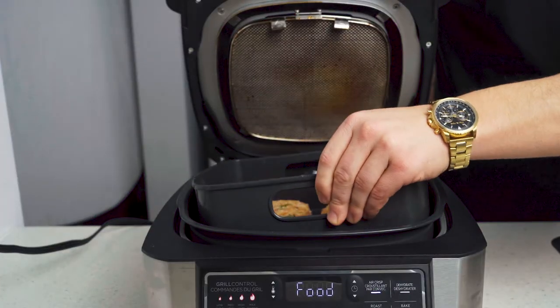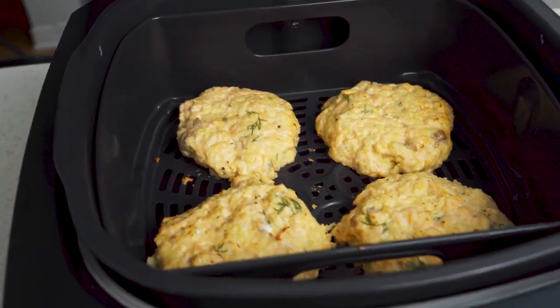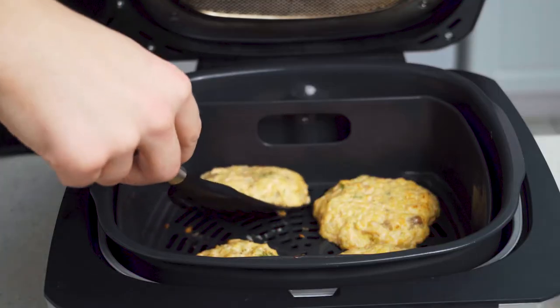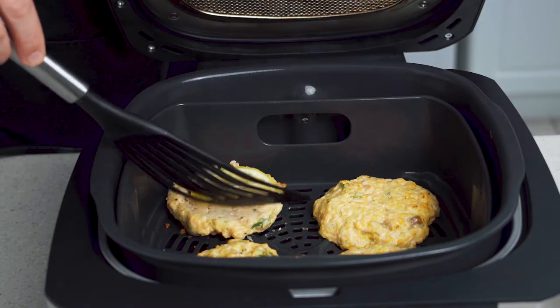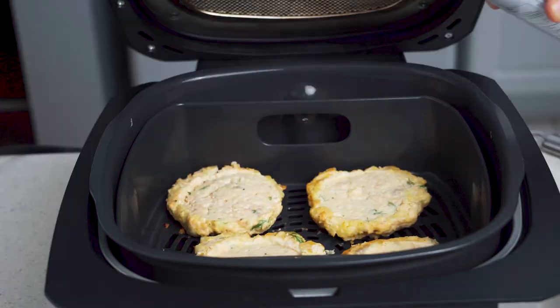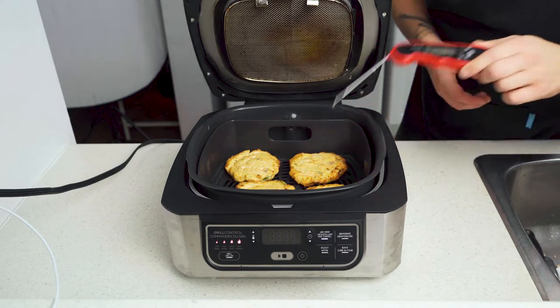Place your basket in a preheated 390-degree air fryer and cook for eight minutes, flipping halfway through. I removed the lemon slices at the halfway mark and gave the undersides a little spray with non-stick cooking spray — they weren't crisping up the way I wanted and this helped. Because we're cooking with fresh salmon, just probe the patties and remove once it reads 145 degrees. A little over or under is not going to kill you.